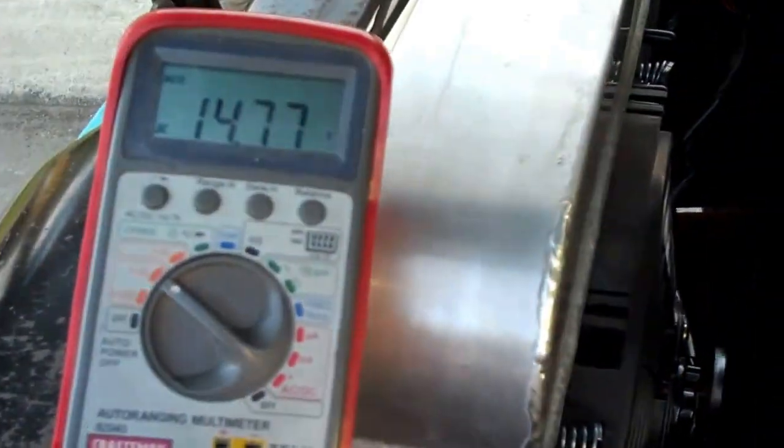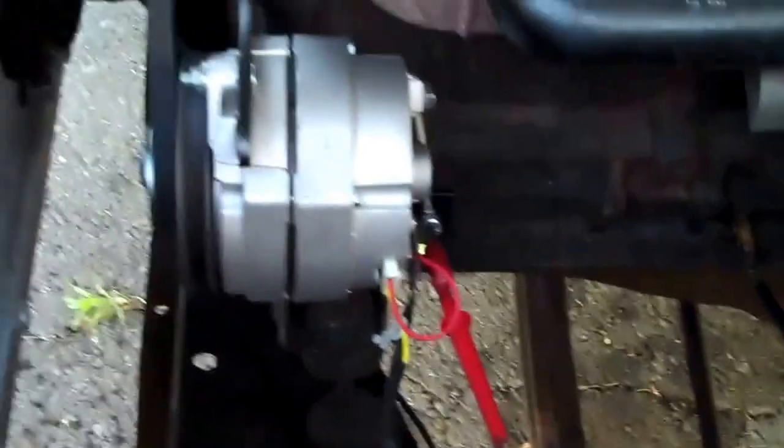Alright guys, we got it all wired up and running. We taped it off. We hooked up our meter on it and it's running 14.77 volts — that's really good. It'll come in real handy when you're running these extra fans, AC, anything.